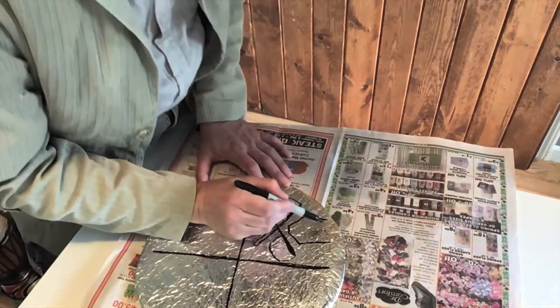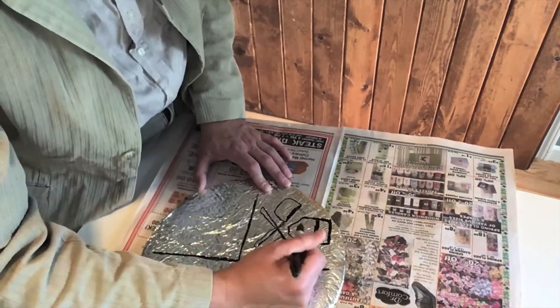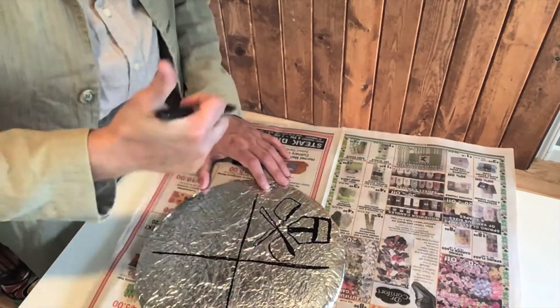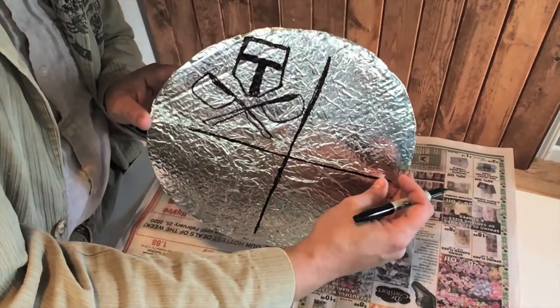You might need to practice a few times on a piece of printer paper to get the logo down, or have a big person help you. But there it is, looking great — Tin Pan Knights.